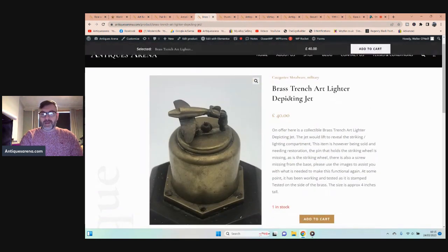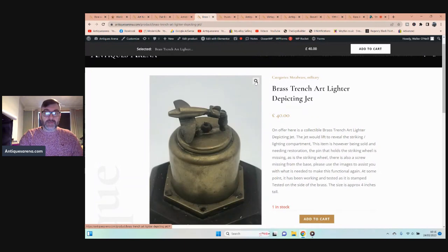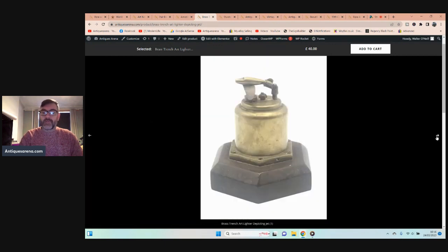This one I love — another charity shop find. It's a trench art lighter depicting a jet, with the jet flipping up and down as a lid to cover it. Unfortunately it has some damage, but even with damage I'm asking £40. I only paid £3 because of the damage, which could be repaired. This type of trench art is very desirable.